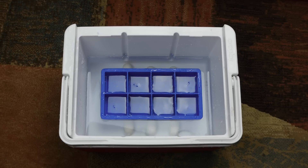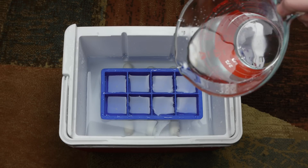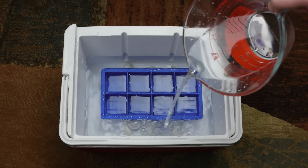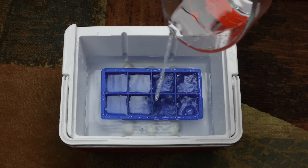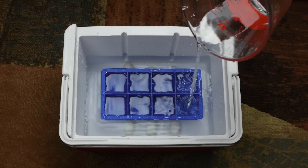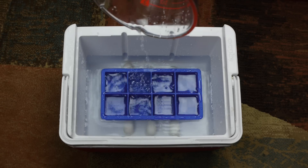Fill the cooler up, which will start filling the ice tray as well as it sinks. Keep filling it up to the very top of the ice tray but not any higher. After that, drop everything into a freezer big enough to hold it all and wait about 24 hours for it to freeze completely from top to bottom.